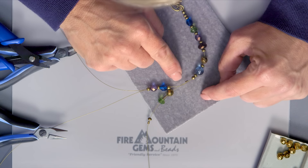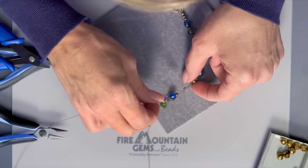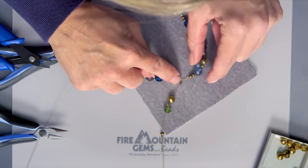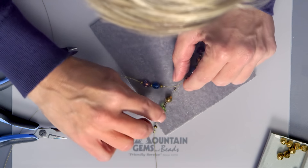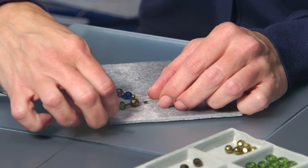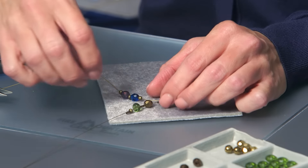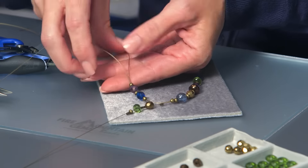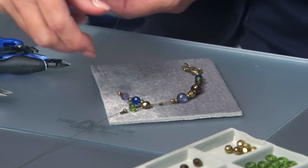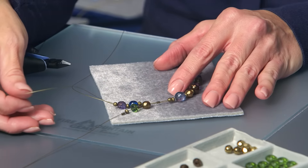From the two strands of AccuFlex beading wire, I've added a section of beads, including a couple of crimp beads. Some of these crimp beads will be used later to secure clusters of beads along the beading wire, and we'll do that near the end. But for now, we're just really building this up so that we have a lot of strands to create our design with. And you can see we're already at three strands, and we'll continue to have this grow and get more and more full.